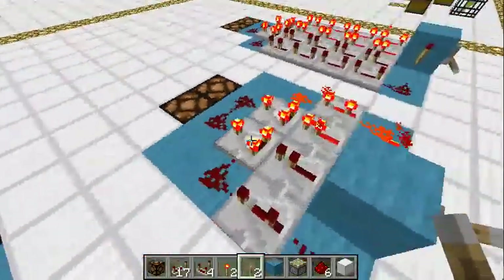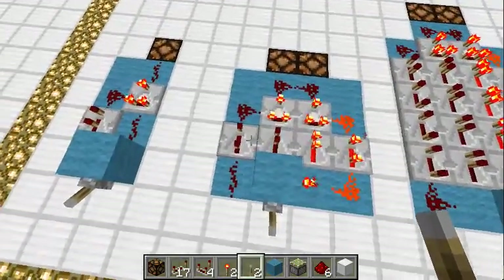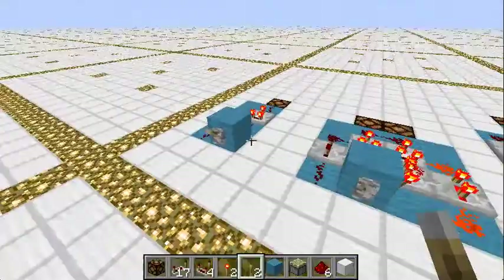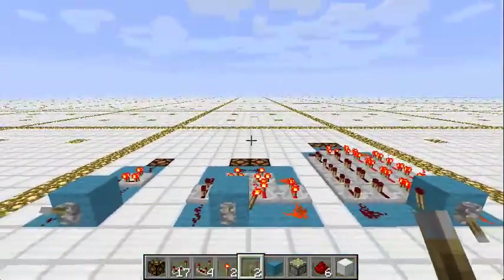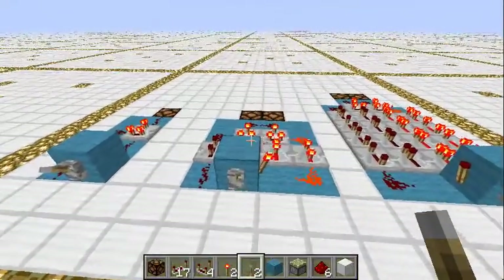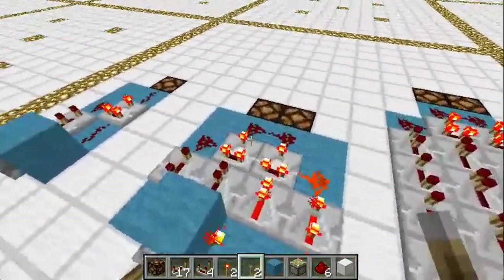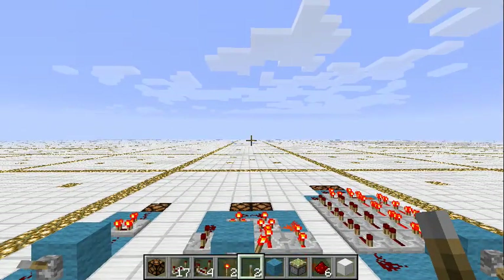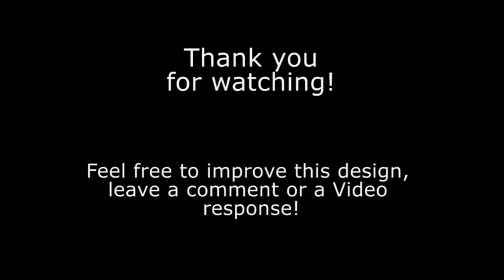A 4x4x1 silent pistonless dual-edge detector with adjustable output pulse length. I hope this is useful for somebody — maybe for some crazy guys with redstone computers who need a certain tick length for things to work. I really stumbled upon it while playing with stuff and not finding what I needed on YouTube. I hope it was useful for somebody. Thanks, and see you next time.